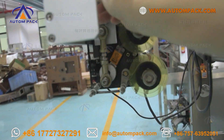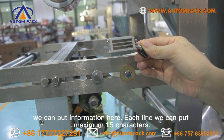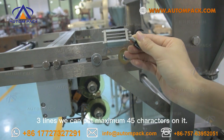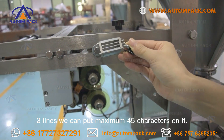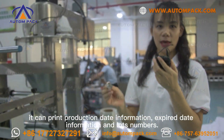We can see there are three lines — we can put information here. Each line, we can put a maximum of 15 characters. Three lines, we can put a maximum of 35 characters on it. It can print production date information, expiry date information, and lot number.